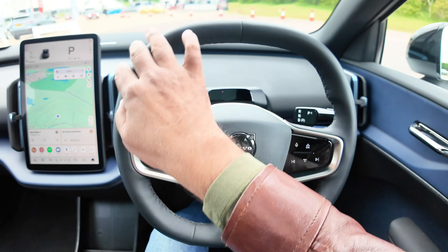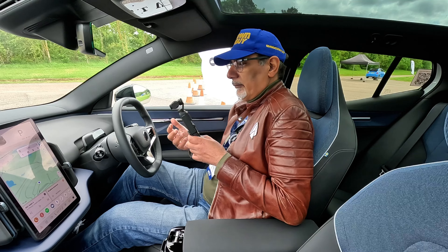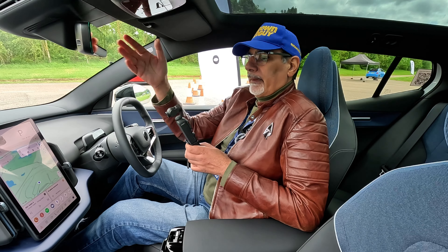Square steering wheel — look at that — with buttons on it. The car is bum-operated, so the moment you sit down it's ready to go.